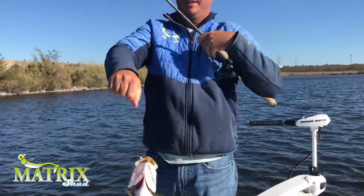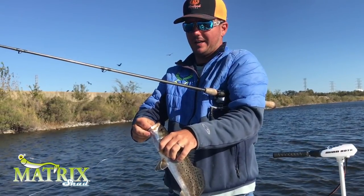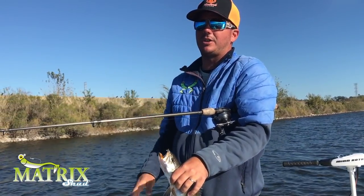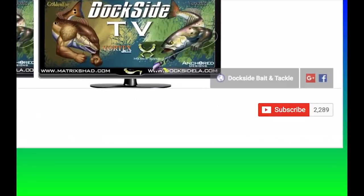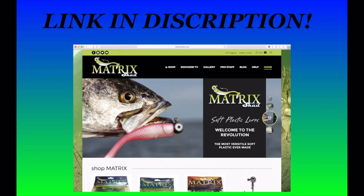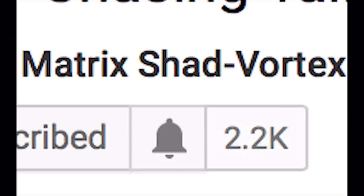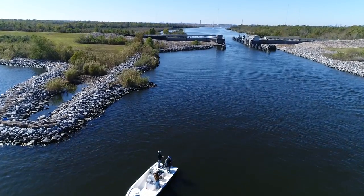That's the size we're looking for. We'll go ahead and put the camera down and focus on these pretty wintertime trout. I hope you enjoyed this episode of Dockside TV. Make sure to check out all our episodes — we have several fishing the Chalmette area around the Great Wall. Until next time, good fishing. Make sure to stay up to date with all of our Dockside TV episodes by hitting the subscribe button on YouTube. Stay up to date with all the action as we catch multiple species from trout to bass to redfish, flounder, and even crappie. Hit the post notification button so you know when our next episodes are uploaded.